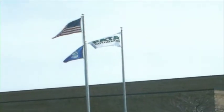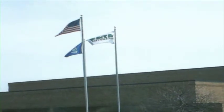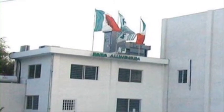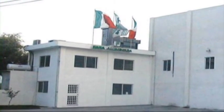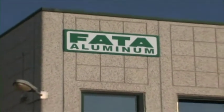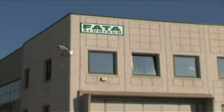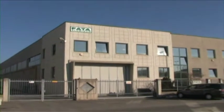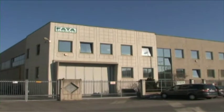Fata Aluminum, for years a world leader in the aluminum foundry industry, is a global company with plants in the United States, Mexico, and Italy. The company's mission is the continuous improvement of quality and efficiency of their technology, processes, and value added for its customers, through a systematic and established policy of partnership with all major customers worldwide.